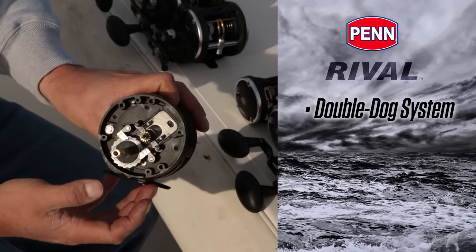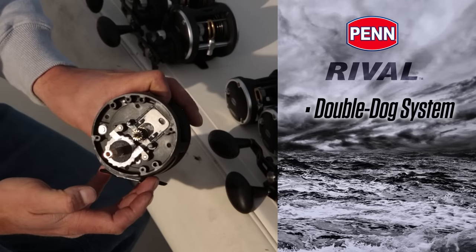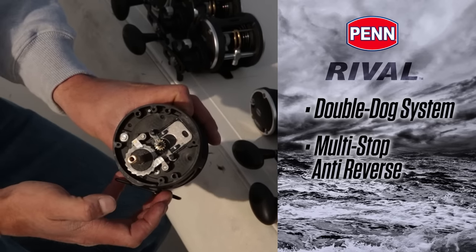When I pop the main gear off, you can see underneath we've got a double dog system. We also have an additional HT100 washer underneath the main gear. This double dog system also works with the clutch, so this is a multi-stop anti-reverse as we call it — two dogs there.